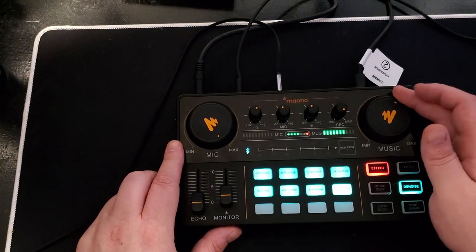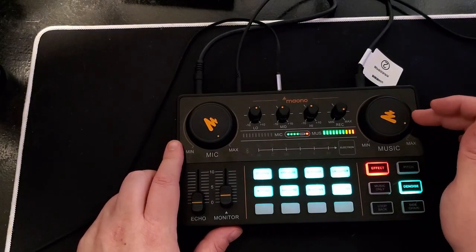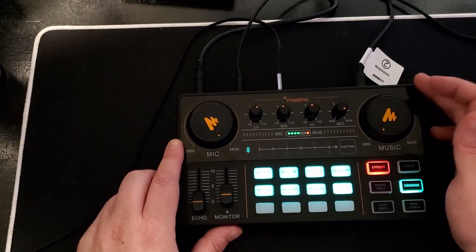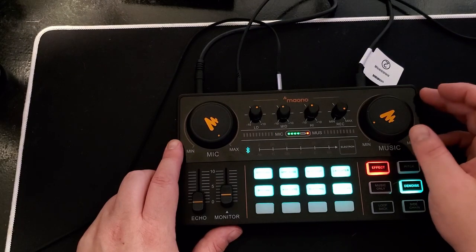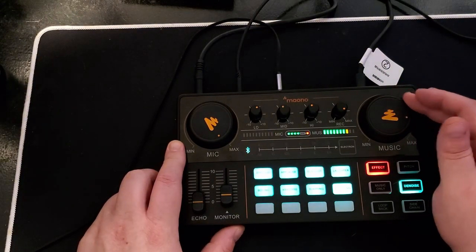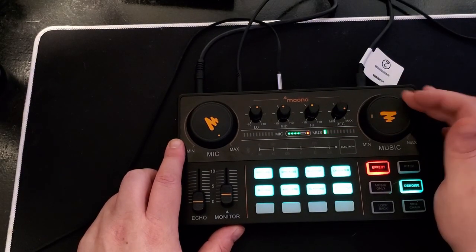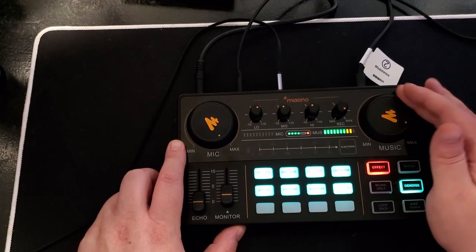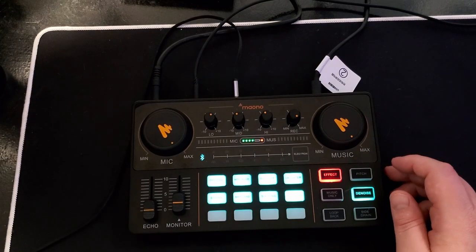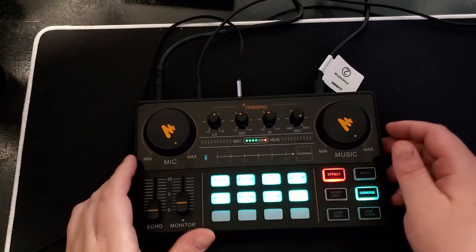This knob controls the volume coming out of the gaming PC, and it's very loud — if you turn it all the way down you won't hear anything, but even just a little bit will blow out OBS on your streaming PC. You'll have to adjust this really low, and then you'll probably also need to go into your game and adjust the game volume so it won't be so loud over your voice in OBS.